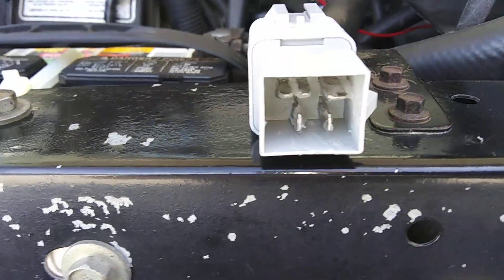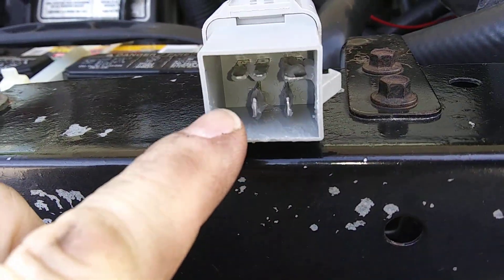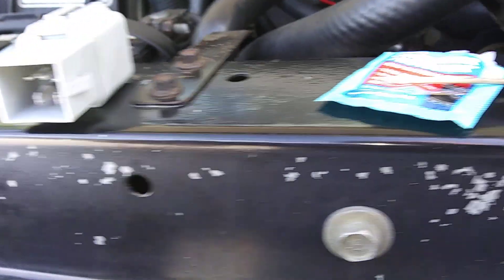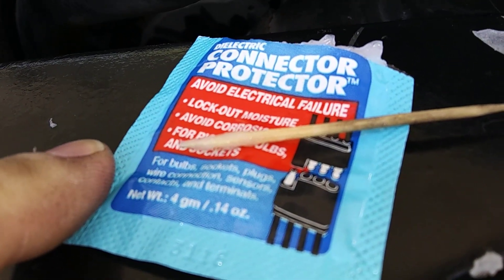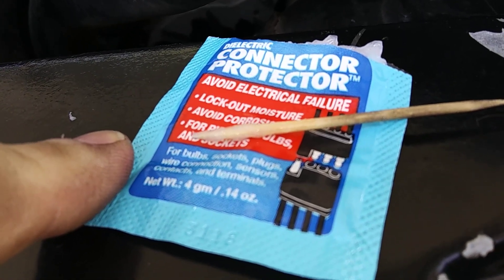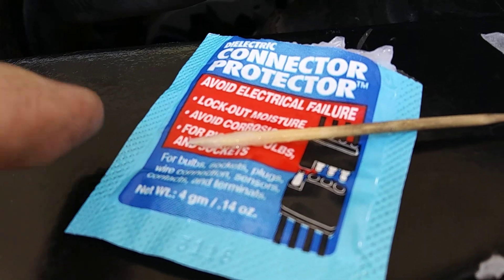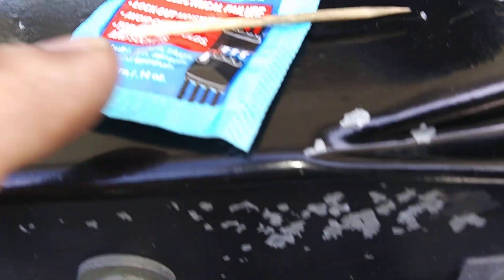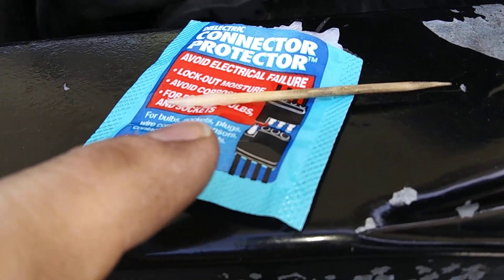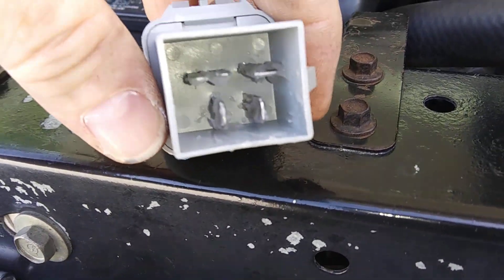Here's the new one right there. What you want to do before you install the new fuel pump relay is get some of this stuff right here. You can get it at any auto parts store. It's for your connections — the prongs, the plugs — so they don't corrode up. Just take a toothpick and put a little bit on the toothpick, then put it on the prongs right there.